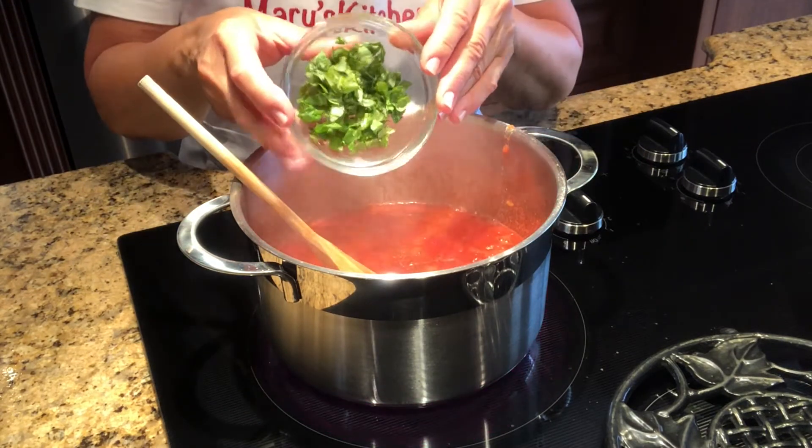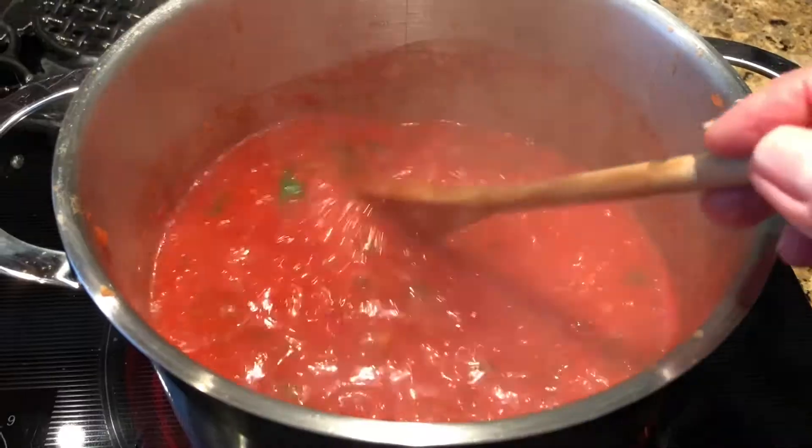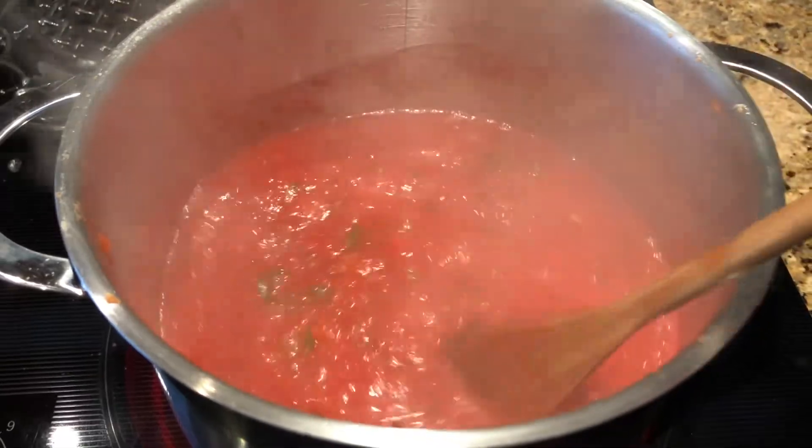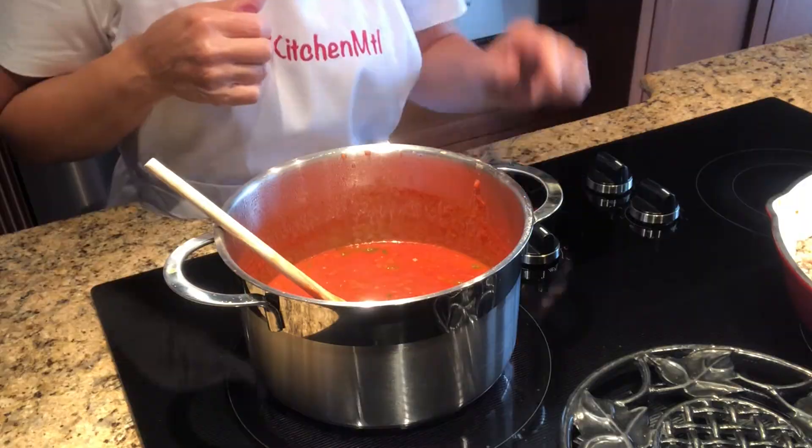Add the basil and parsley. Stir occasionally and simmer over low-medium heat for 15 minutes. Once cooked, turn off the heat.